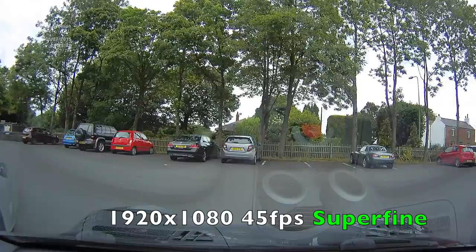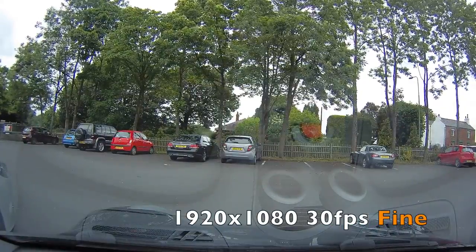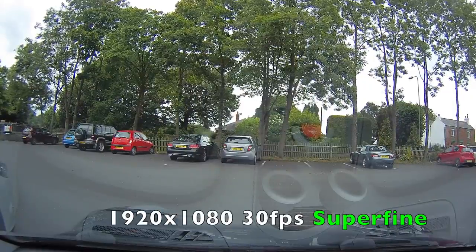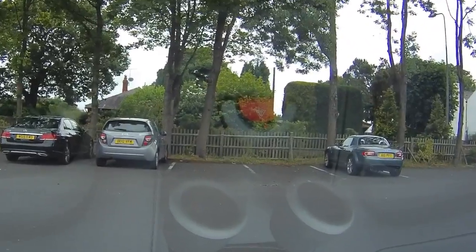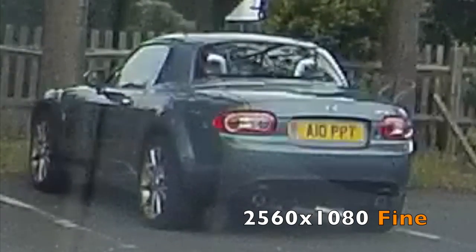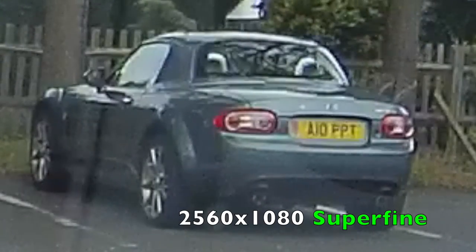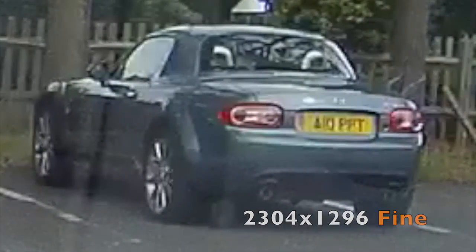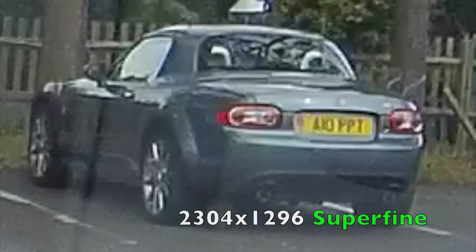If I was to do this driving down the road you might notice differences with the bitrate a little bit more, because when you're using more bitrate, the more bitrate you've got to go around tends to make things look a little bit better. Anyway, let's zoom in on this and see if we can spot any difference at all between these two modes in a static situation. Going between fine and super fine — to be honest I can't see any difference. Any slight difference in framing is down to me cropping them slightly differently, because it is only a tiny part of the picture.